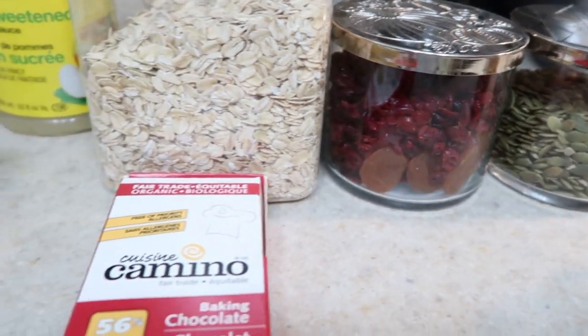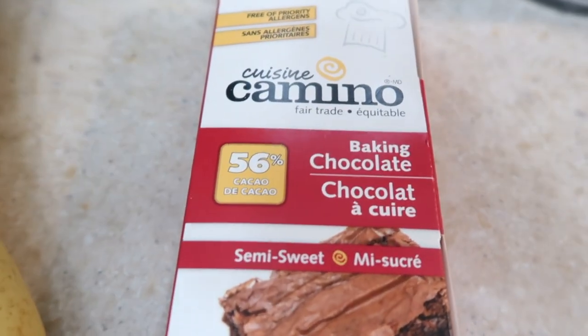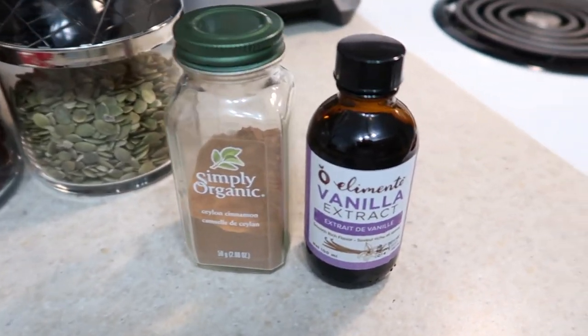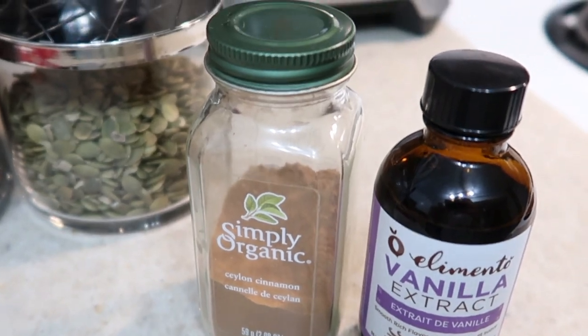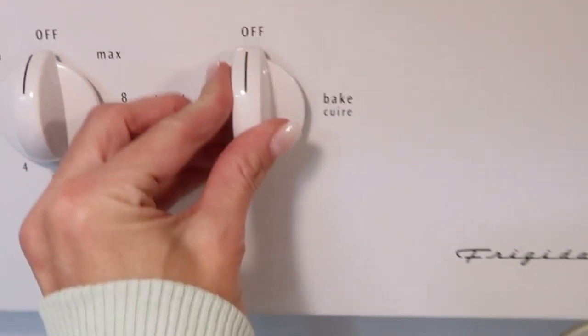And then one cup of good chocolate chunks — I'm just using this Camino dairy-free 56% cacao baking chocolate — and one teaspoon of vanilla and one teaspoon of cinnamon. We are going to preheat the oven to 350 degrees.